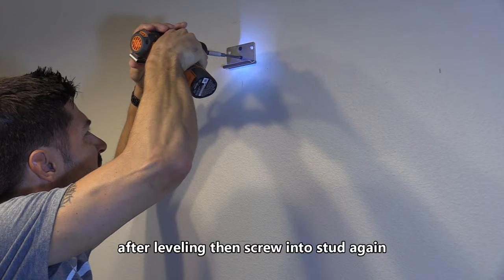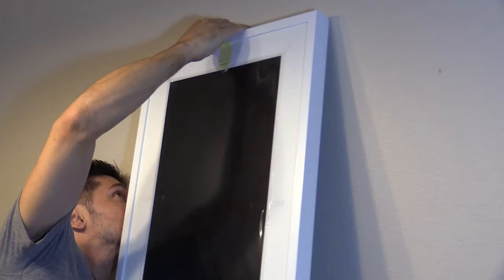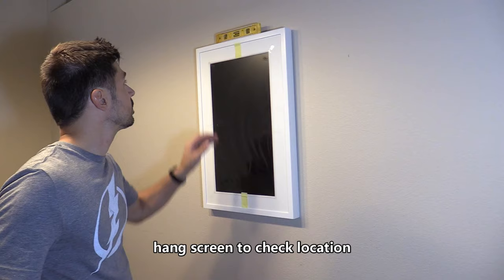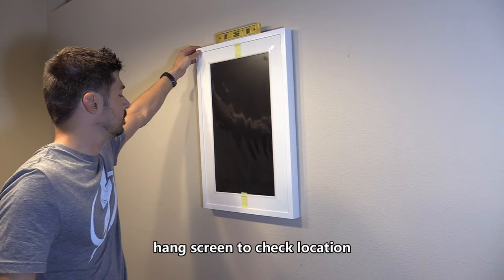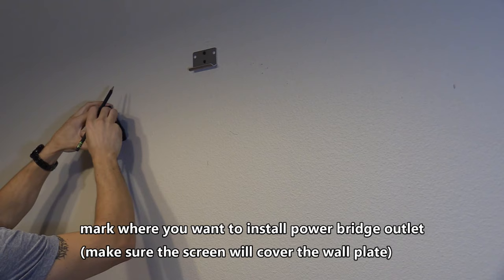Now if you want you can hang the screen on the hook to take a look at the location. You can mount it portrait mode or landscape mode, and you want to make sure it's level. Next I'm going to install the power bridge — I'm going to mark the width and the height of the screen. I want to make sure that power bridge is behind the screen.